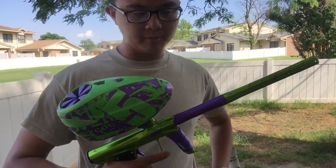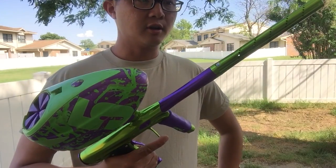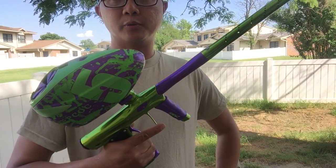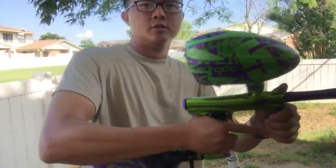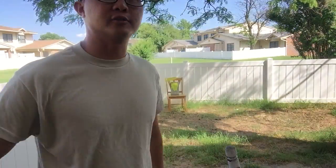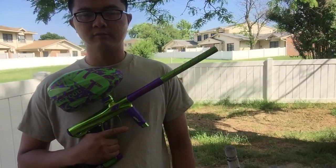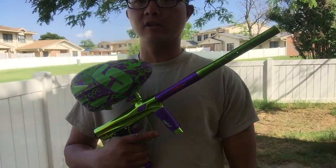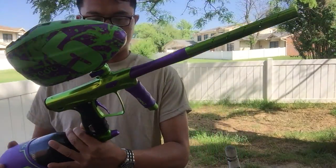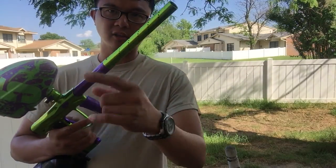I'll give it two thumbs up. Great gun for its price. The real test is this weekend once I play a tournament. I'm going to keep it stock for as long as I can, and maybe down the road if somebody puts together a tuning guide for it, I'll try it out. Let me know if you have any questions. Shocker RSX — awesome gun for its price. And again, thanks Daniel Ball.